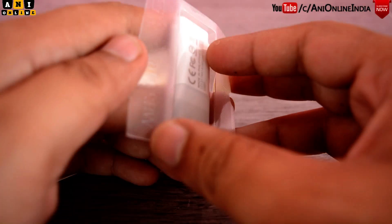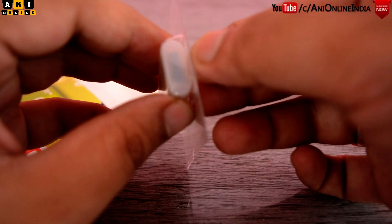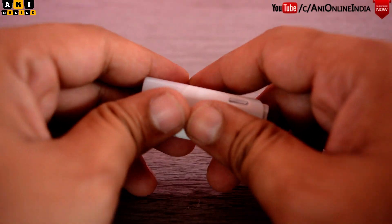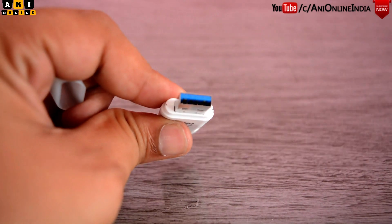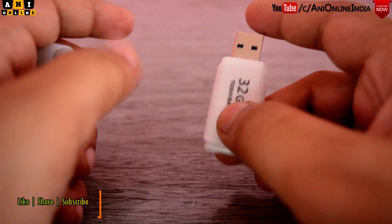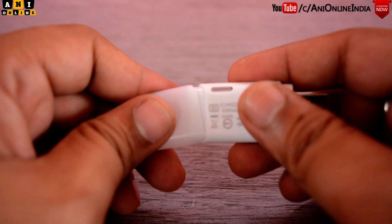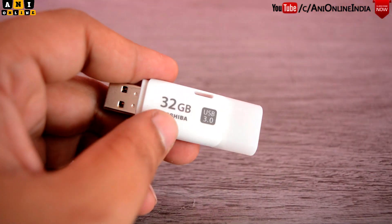As you can see, this is the pendrive itself. Let me just quickly take this out. Yes, this is the pendrive. Let's open the cap — here you can see the USB port is blue colored, which means it is a USB 3.0 port. Also, you can attach this cap to the reverse side of this pendrive, so the chance of losing the cap is minimal.